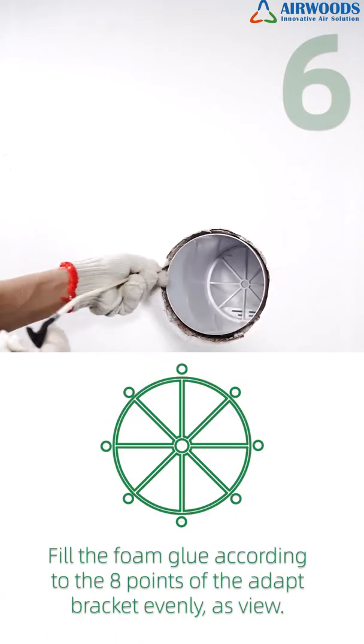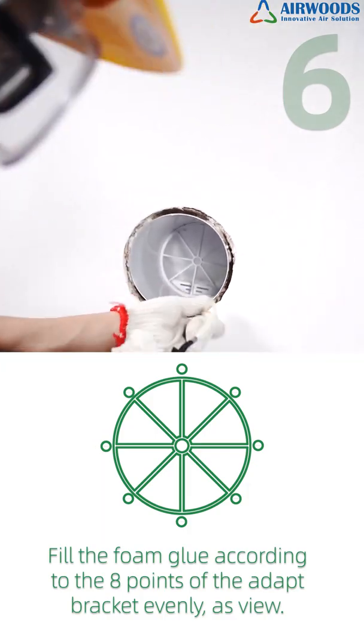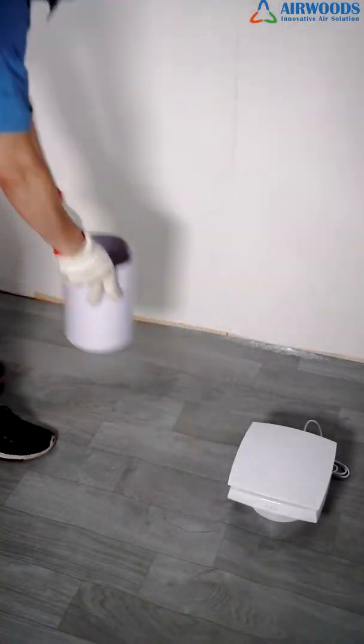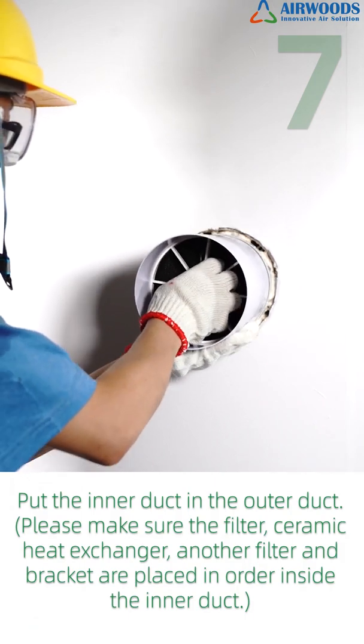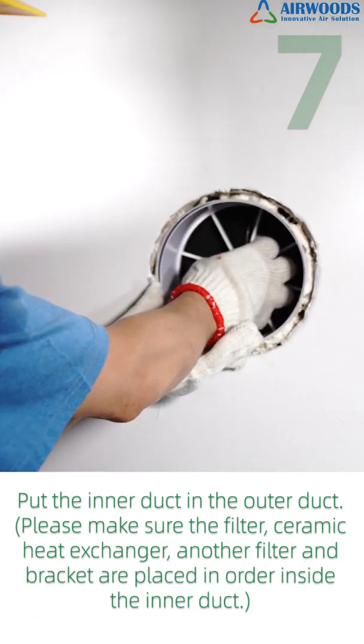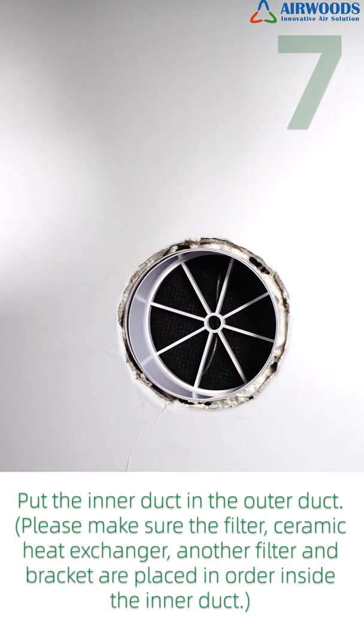Step 6: Fill the foam glue according to the 8 points of the adapter bracket evenly, as shown. Step 7: Put the inner duct into the outer duct. Please make sure the filter, ceramic heat exchanger, another filter, and bracket are placed in order inside the inner duct.